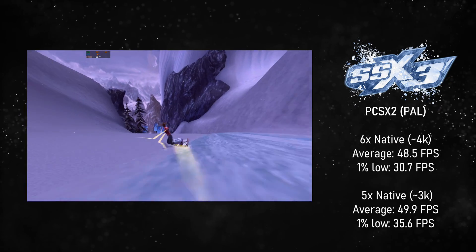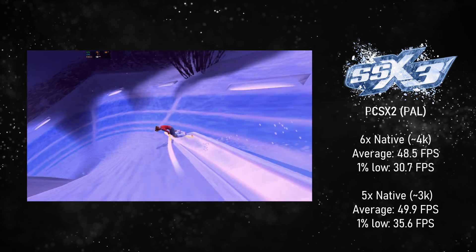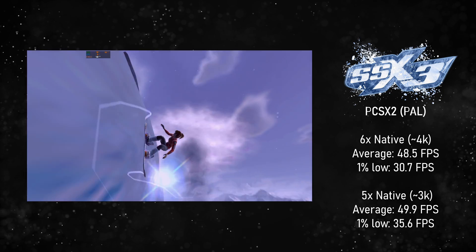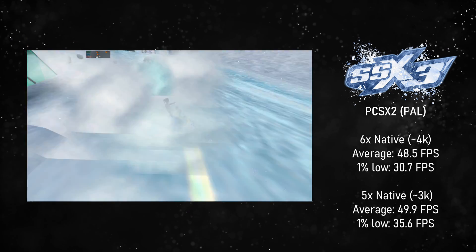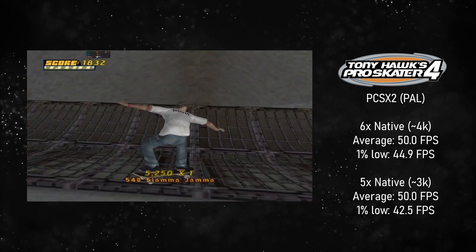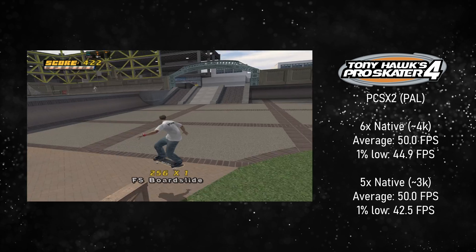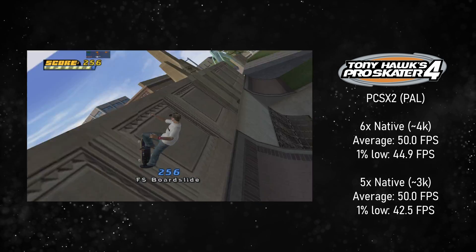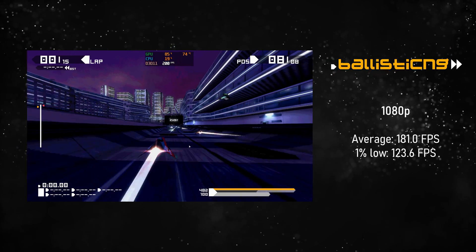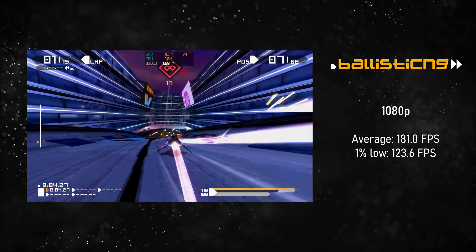Starting with SSX 3 on PCSX2 6.2, as we do with pretty much every video, you get really solid performance — six times native, which is around 4K, gets you very close to perfect, and five times native is almost spot-on 60 FPS. Doing the same test on Tony Hawk's Pro Skater 4, you get a locked 60 FPS experience with very occasional stutter that I didn't really notice. Really solid performance — this thing is an emulation beast. Moving on to Ballistic NG, a low-spec PC game, you get an average of 181 FPS at 1080p — buttery smooth, no complaints.